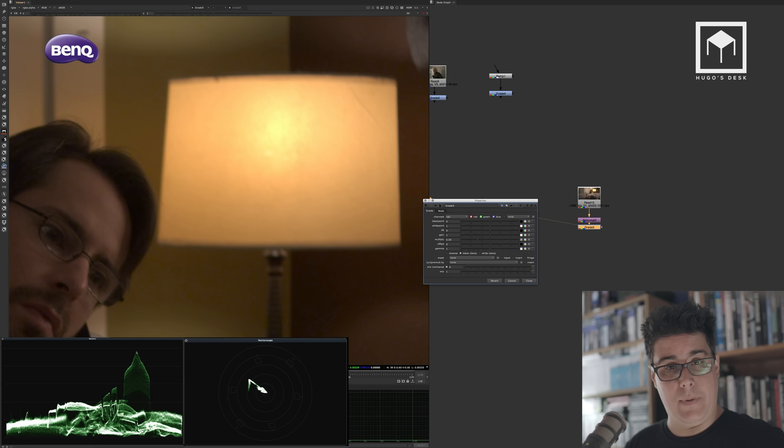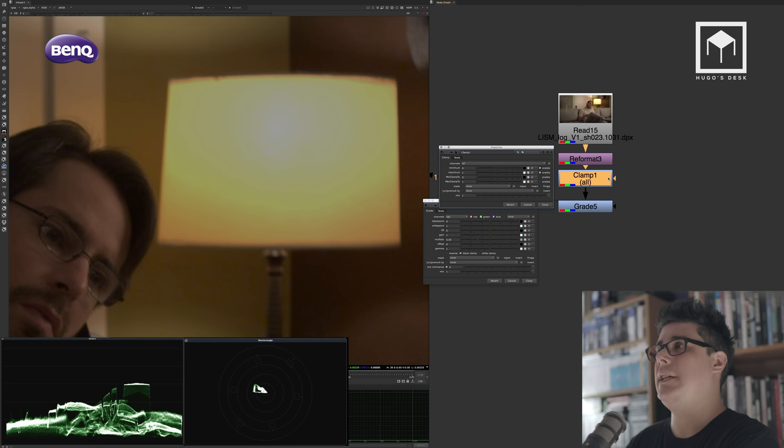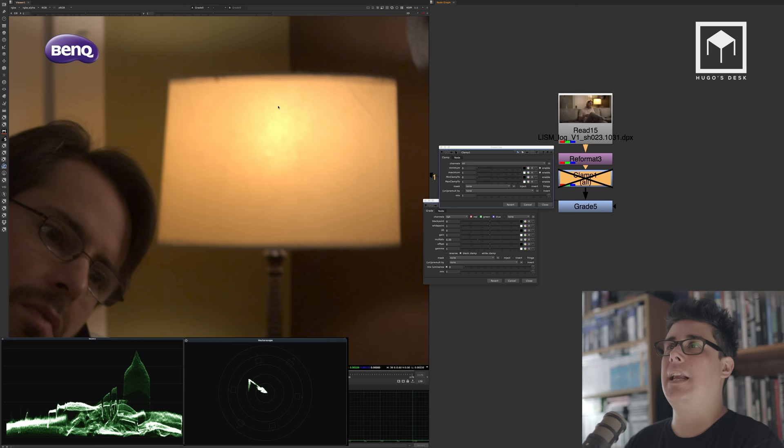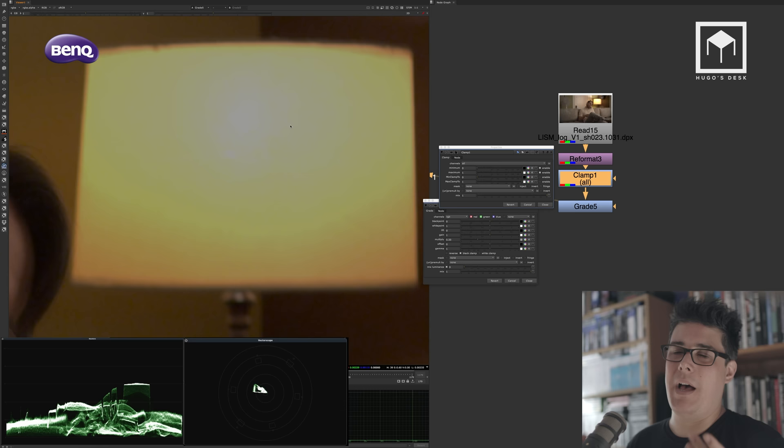Unlike the Oak Lake footage which has a clipping problem, this Red Epic footage retains full detail. To demonstrate what clipping looks like: adding a clamp node clips all values from one to zero. Now the lamp has a clip — instead of nice orange tonality you lose it and it's all clamped. You've probably seen this doing color correction with GoPro or 5D footage. Your color correction is only as good as the footage you're given.